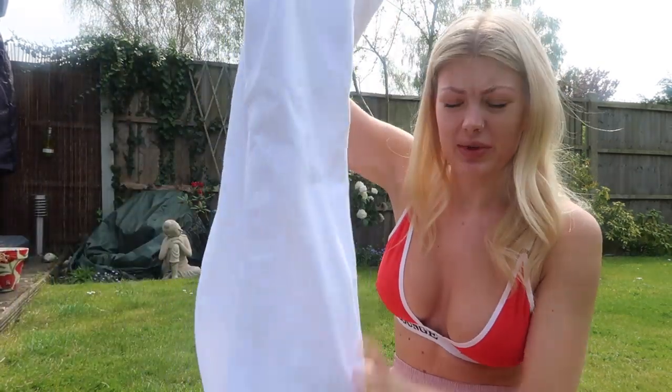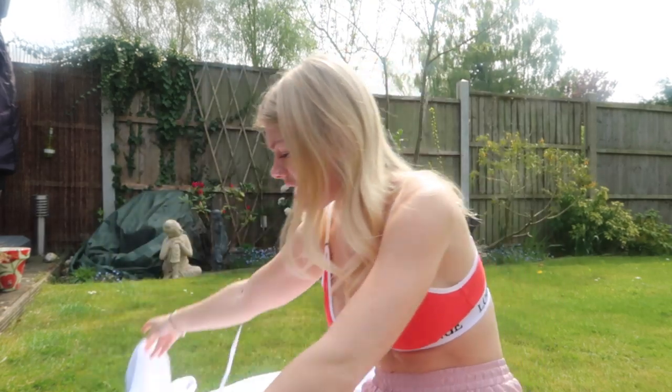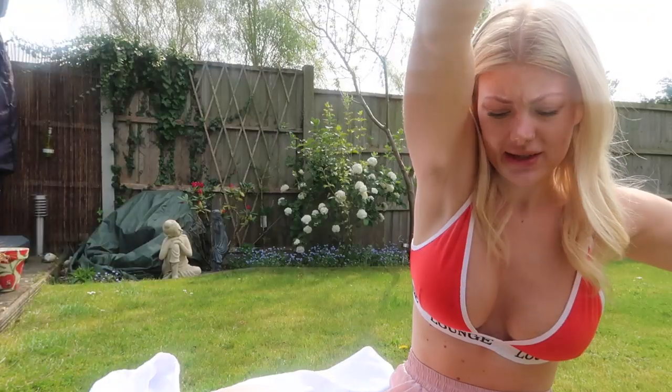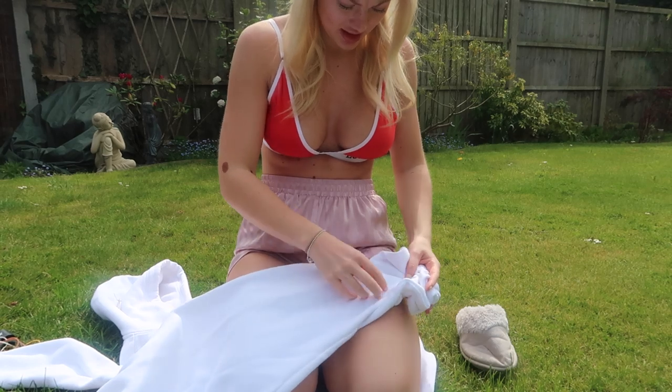Since the instructions say don't add the water until you're ready to dye, I'm going to put the elastic bands around my tracksuit first. I didn't bring my tripod adapter so I'm just going to try and balance the camera. These are the plain white bottoms and this is the plain white hoodie. The technique I want to do is called scrunching — you literally just scrunch the fabric up and then put elastics around it.